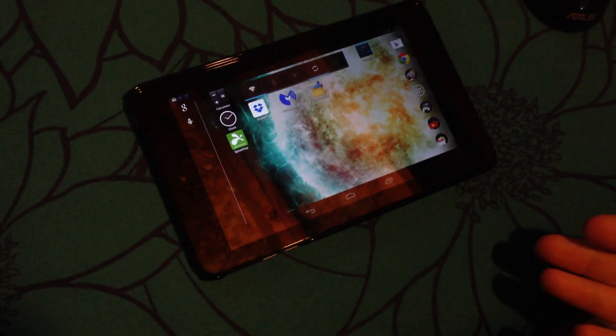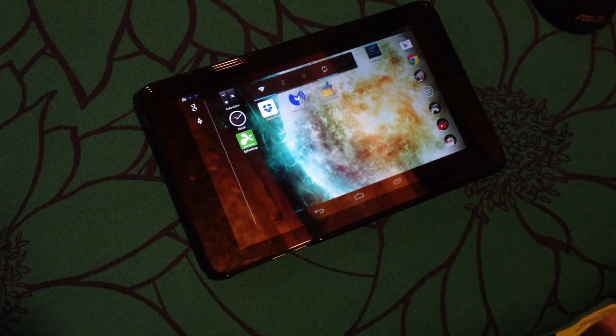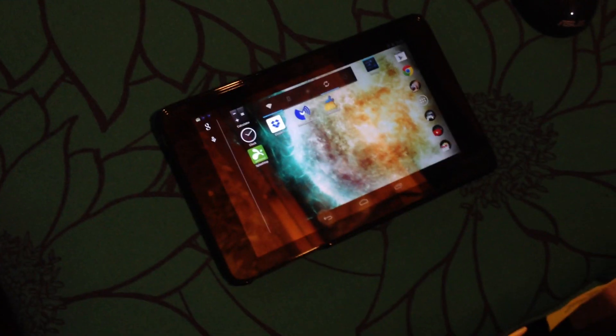It's Intel Clovertrail-based. It's a pretty nifty little tablet, but I thought, wouldn't it be cool if I could stream my PS3 games to my tablet? And I came up with a kind of a hodgepodge way to do that, using some outdated technology and an older computer.